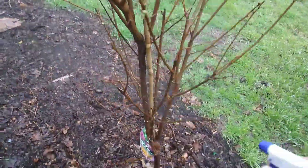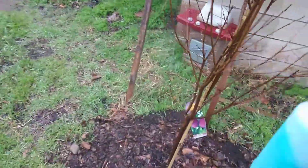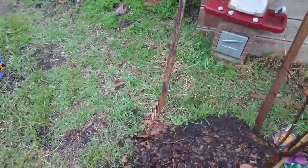I definitely need to get out here and prune this tree because it looks pretty awful. All right, so that's that.